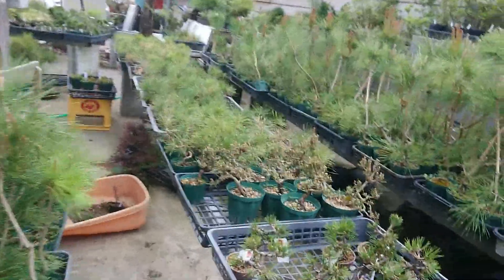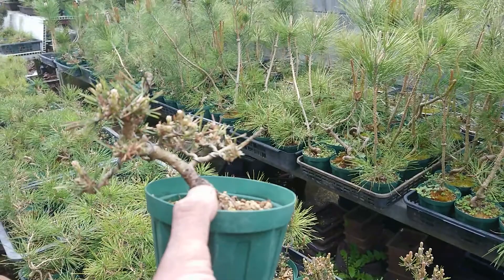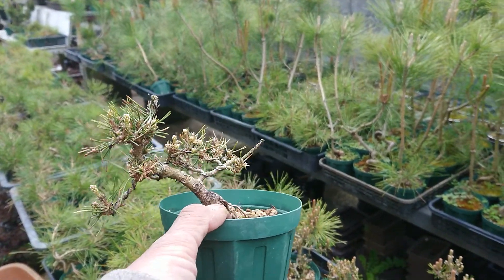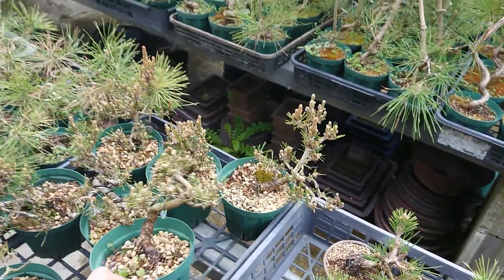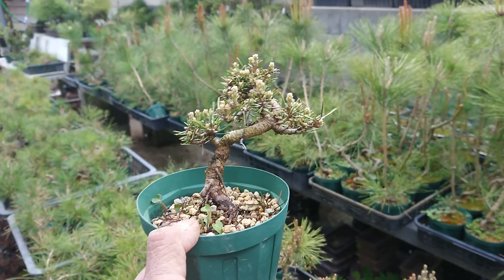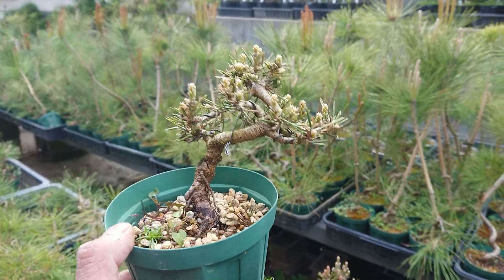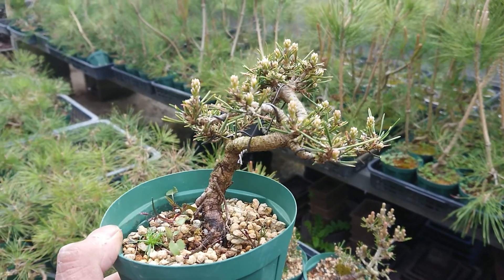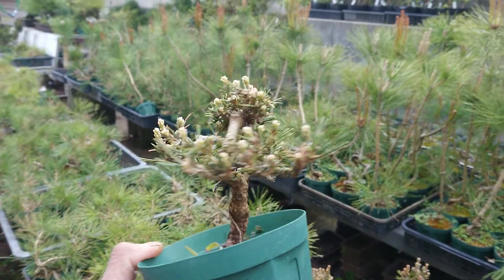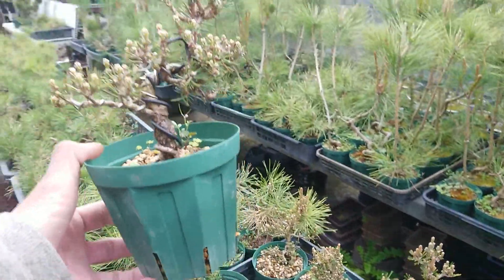Senjuhime is not popular yet — only a few people know it and it is very difficult to make, so I haven't sold it. But I am going to make a better tree with this species and try to make it famous so everyone will enjoy it. I really like it, so I hope others will too.